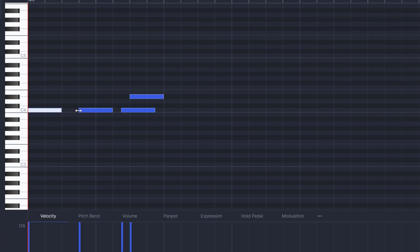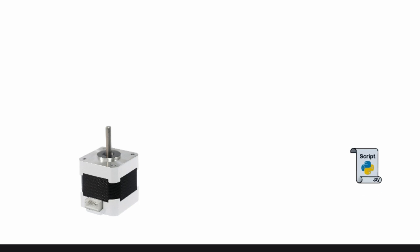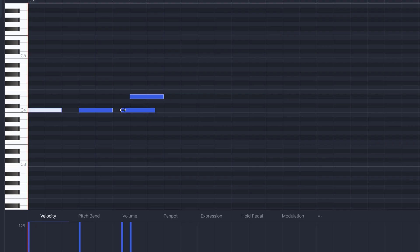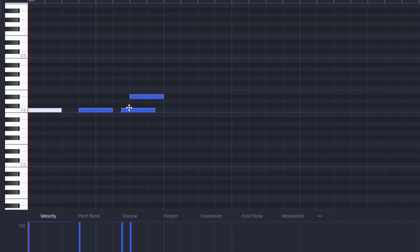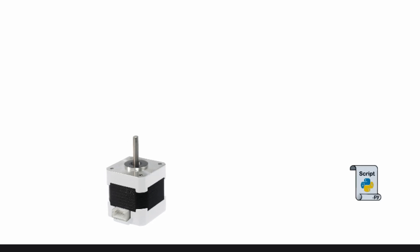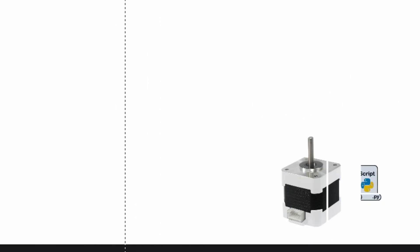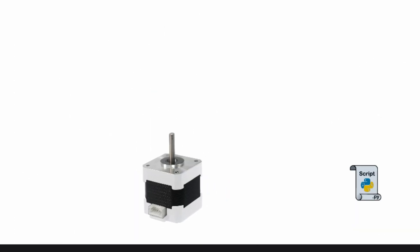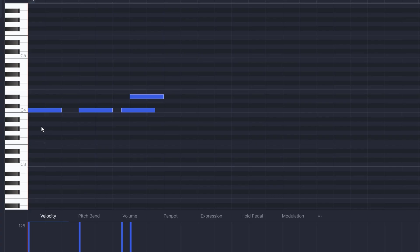Then we get to a point where we have two notes playing at once. The program says, "Hey Motor1, can you play an E for me?" Motor1 replies, "Can't you see I'm busy? I'm playing something here." So the program goes, "Hey Motor2, can you play this note then?" "Yeah, sure." Then, "Hey Motor1, you can stop playing now." "Yeah, sure." "Hey Motor2, you can also stop playing now." "Yeah, sure." And now we have played this sequence.